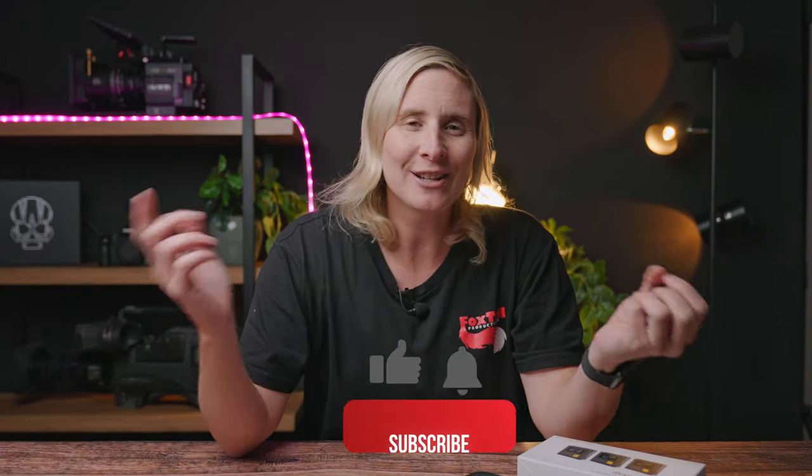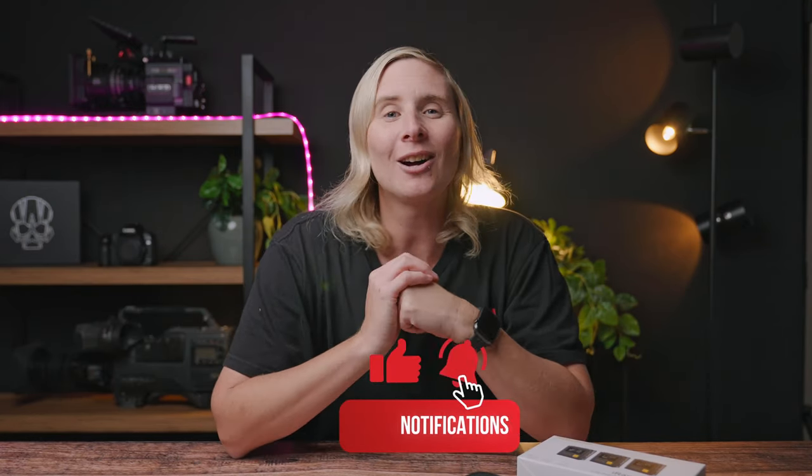And that's it for this video, guys. If you did like this video please like, subscribe, comment down below and I'll see you in the next one.